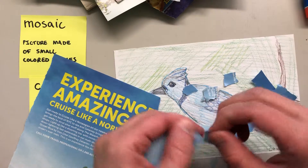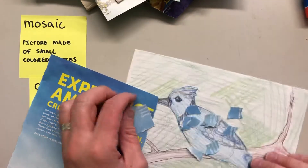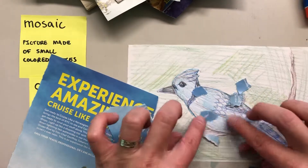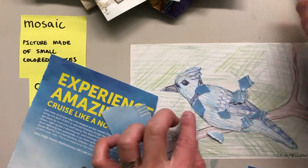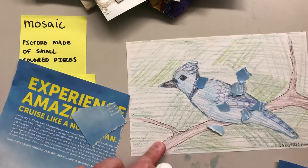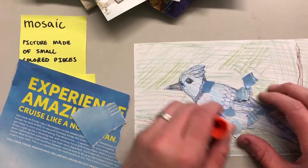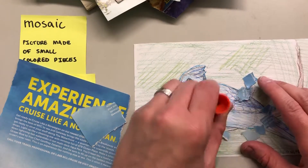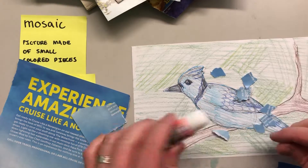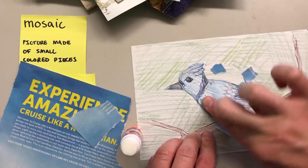So I'm just gonna tear a lot of this up and we just start going. I think I'm gonna start gluing some of this down so I can start getting an idea of what it's gonna look like. I'm gonna put a little glue on my picture, then just take my little pieces, doing a little bit at a time — not doing the whole thing — and start laying them down.